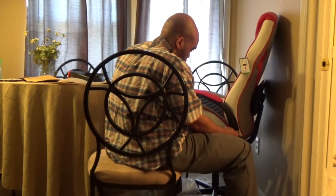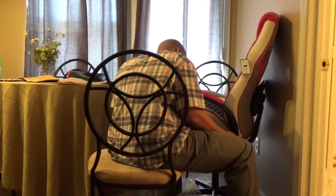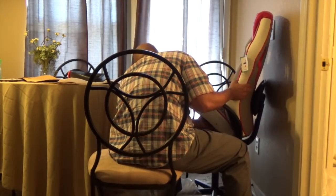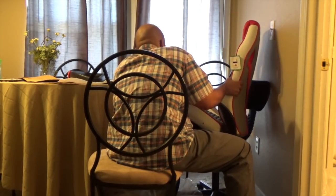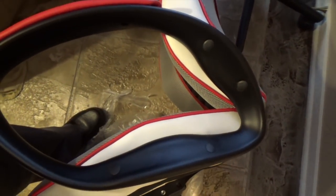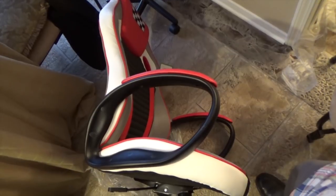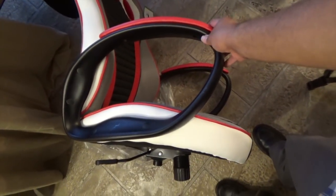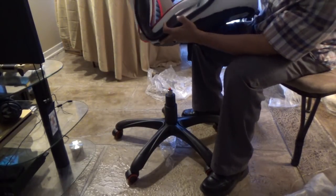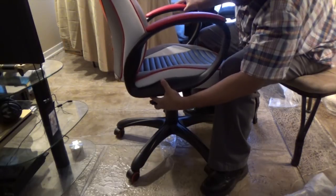Here you can see where I attached the armrests to the chair — this was probably the most difficult part of the whole process, but it really wasn't that difficult. Once I got the holes to line up it was simple with no issues after that. Here's a look at the finished product with one armrest on, and then with both installed. From there we're ready to put the chair onto the base. There were some scuffs on the left armrest, so I'm going to contact the seller to see if they can send me another one.